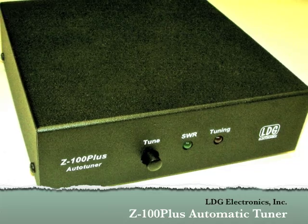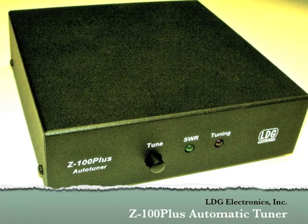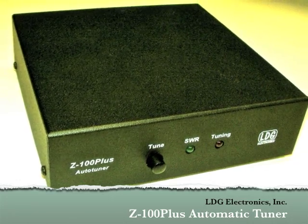First, we'll look at how to hook up the Z100 Plus to any radio, and later we'll show how to use the optional ICOM and Yaesu interface cables.